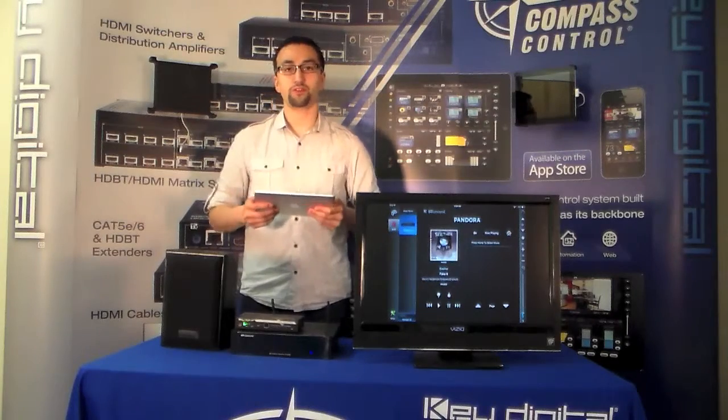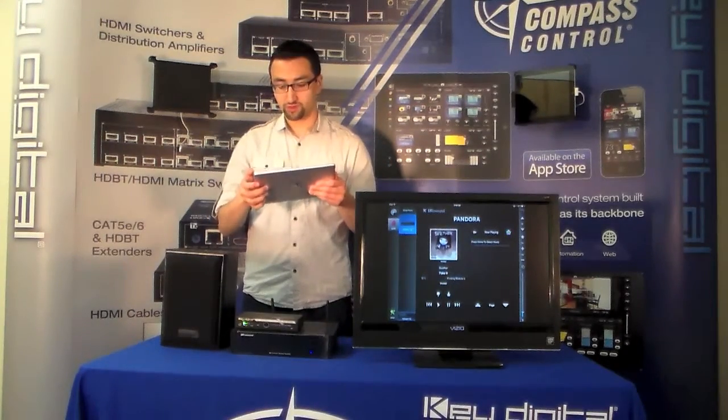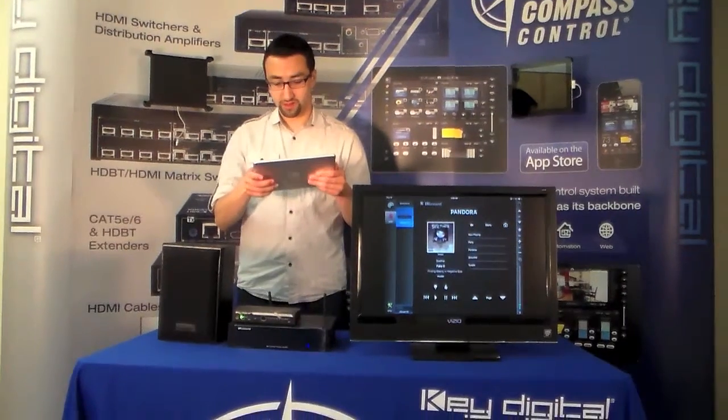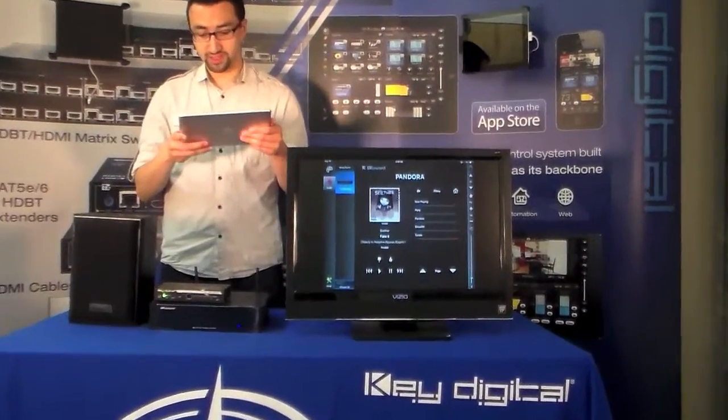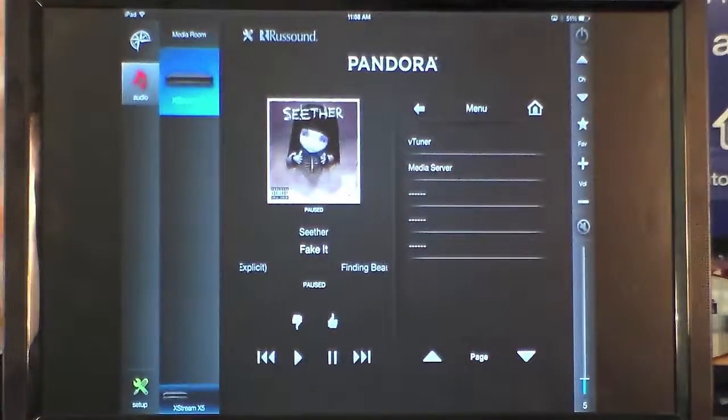We have a full GUI for the Rust Sound Xtreme. This can actually play streaming — as you can see we have Pandora, SiriusXM, TuneIn, VTuner, and you can also connect to a media server if needed.